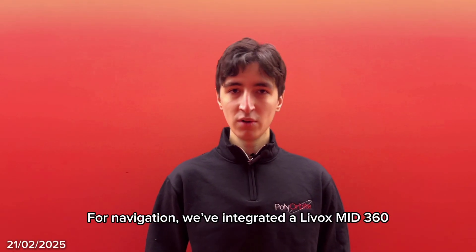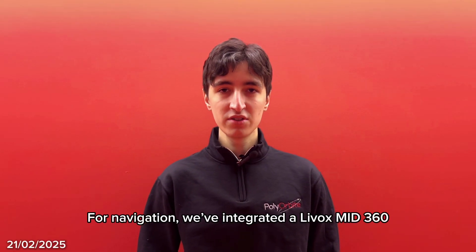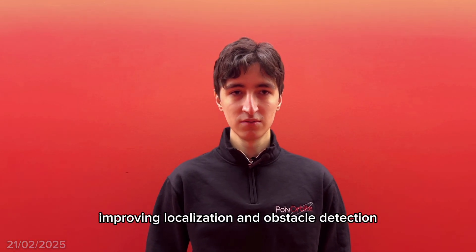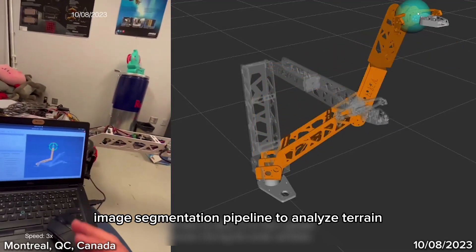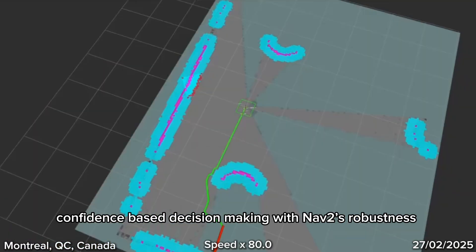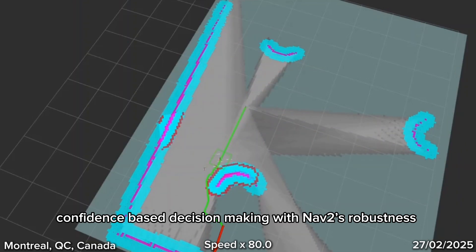For navigation, we've integrated a Livox Mid-360 LiDAR and RTK GPS with NAV2, improving localization and obstacle detection. We're also working on an image segmentation pipeline to analyze terrain and optimize path planning, balancing confidence-based decision-making with NAV2's robustness.